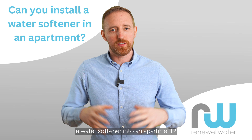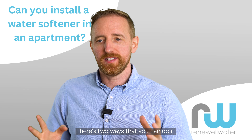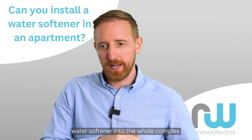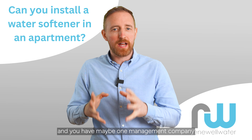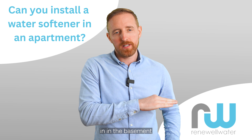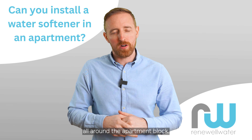Can you put a water softener into an apartment? And the answer is yes. There are two ways that you can do it. You can either put a water softener into the whole complex, so if you have a basement and maybe one management company looking after the whole apartment block, they can put a large water softener in the basement that is softening the water all around the apartment block.